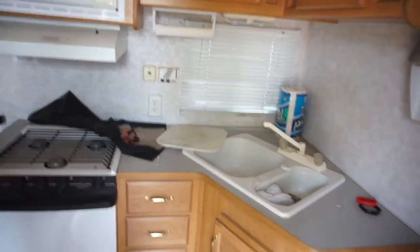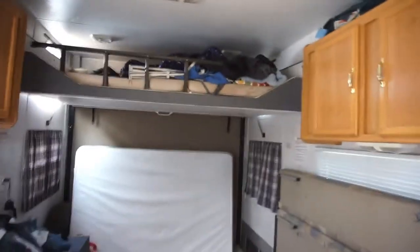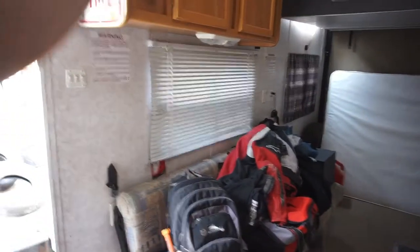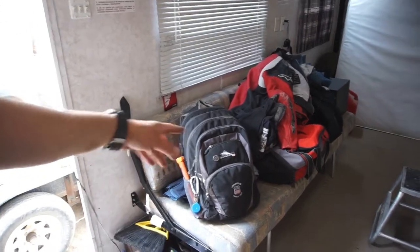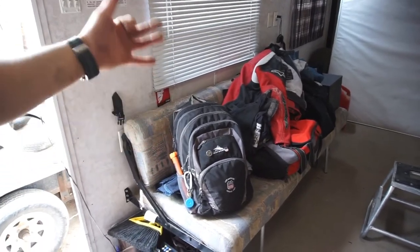AC works good. So if I had to live in it, I can live in it — the wife and kid. I just need to get rid of a lot of stuff in here. All this stuff probably needs to go to Goodwill. I used to keep a backpack full of emergency stuff for the railroad, but now I don't because I'm out on the road.